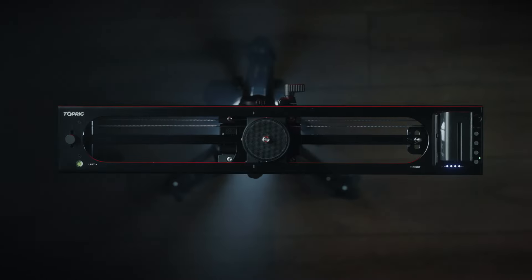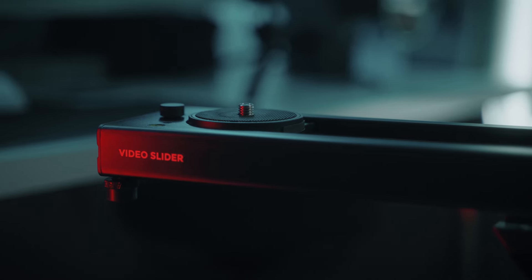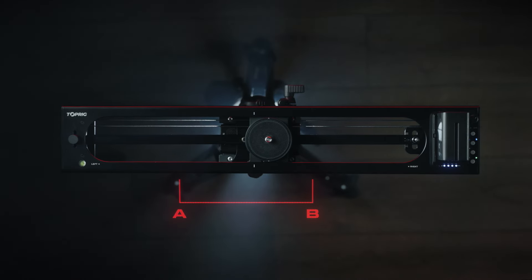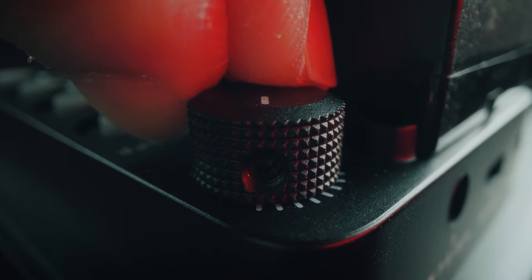The first button is to start and stop the motorized movement. The second one changes whether you want a single slide or for it to keep looping the movement. The third one sets your beginning and end position for the slide. And this last button — while it's supposed to turn the slider off — honestly, it hasn't given me a reason to press it yet, especially after playing with my favorite feature on this thing: the dial on top, which lets you control the speed of the slide right at your fingertips.